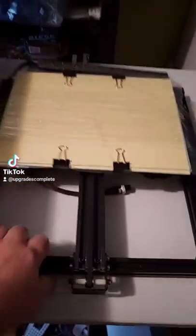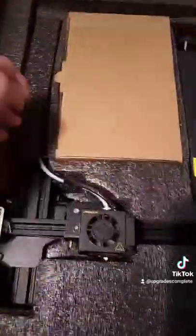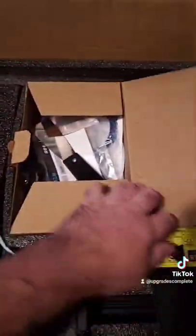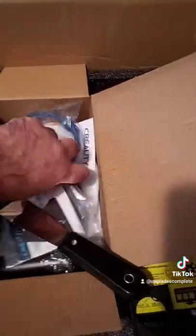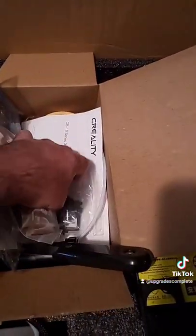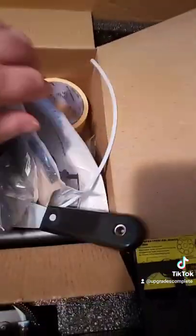I had to stop and record this because this is what was underneath — all the original factory packaging, closed box, spade, instructions, Capricorn tubing, all the tools, limit switches, instructions, and a full roll, unopened, of filament.